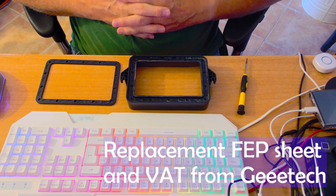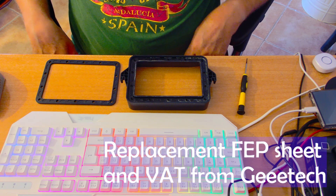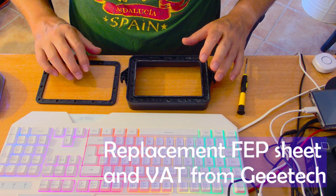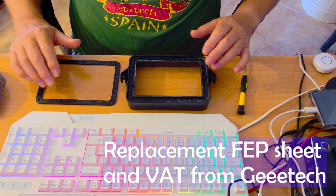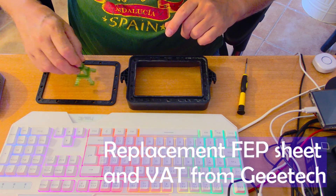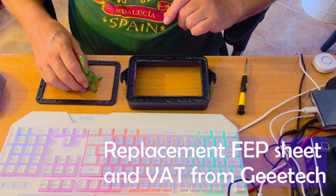Hi, Pete's Cargill here. I created this very short video just to tell you what happened when I messed up the FEP sheet and base on my new GTech printer and what's happened about it. But I thought for anybody new to this I would just give you a quick introduction. The blog tells you about the GTech printer. Let me show you now what I've printed with it successfully up to now.